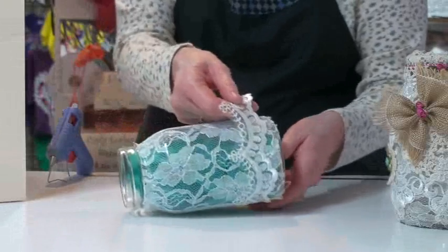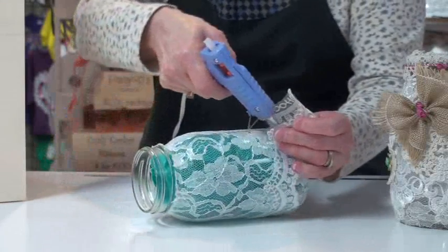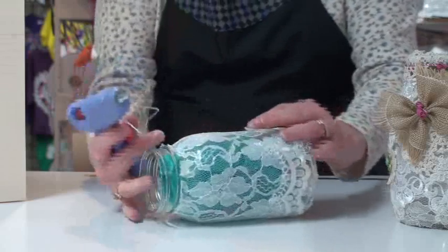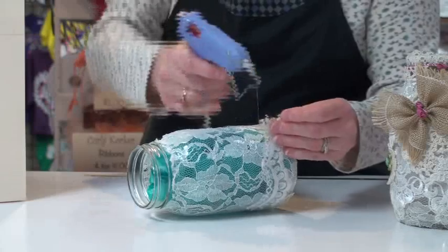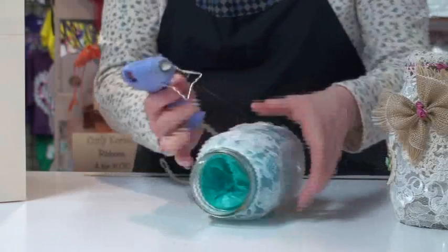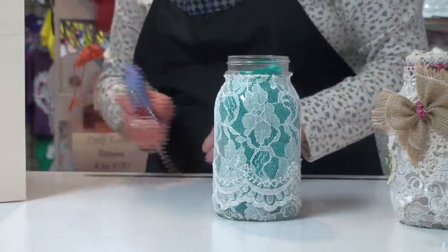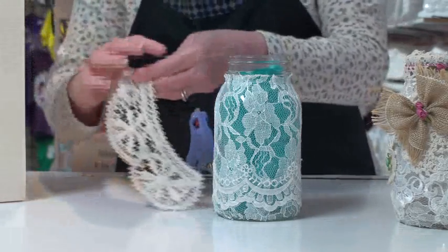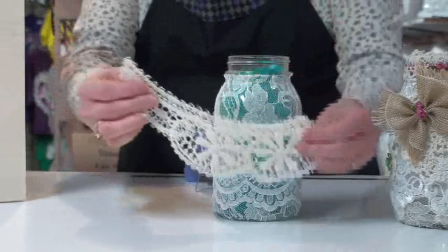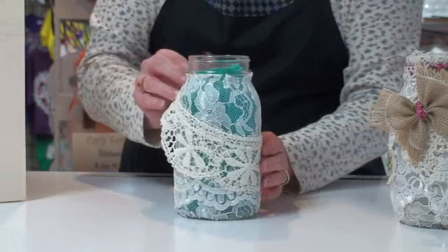I'm just going to bring this around the jar. You can put an extra little piece on to hold it in place if you feel you need to, but make sure you definitely glue both ends down. Now we're not going to have everything go straight around — we're going to want to have things coming at other angles. This is actually half of a cotton collar, and I'm going to wrap this one around at an angle.